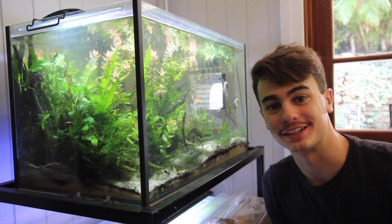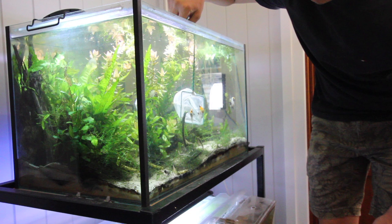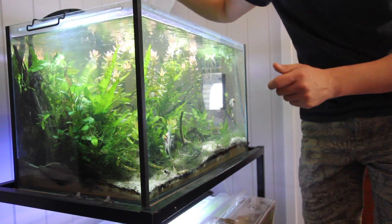The plan is to net these guys, put them into a bucket, and literally just pull the bucket into the aquarium. I don't think this is going to be easy — it's always the case that the first few are easy to catch, until the others realize that you're netting them.